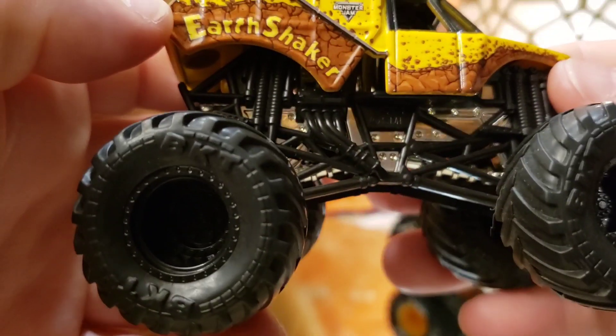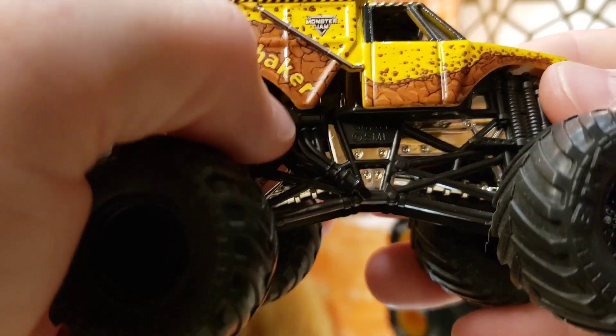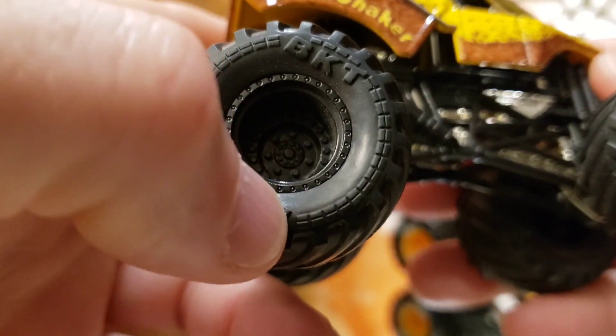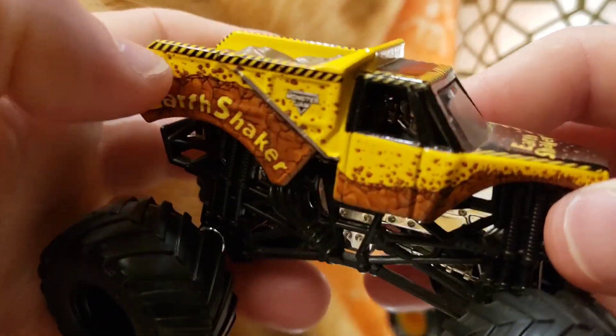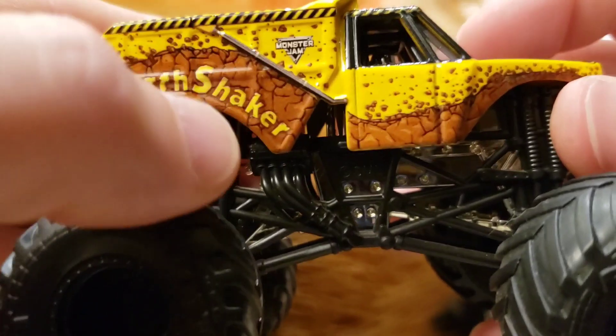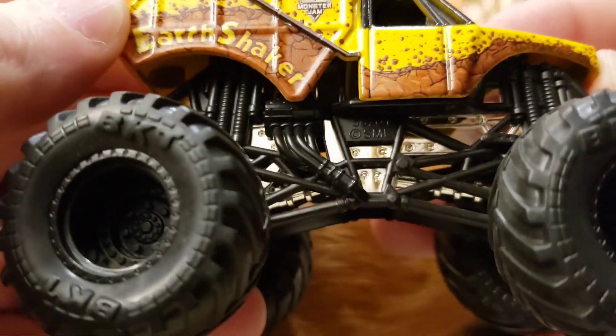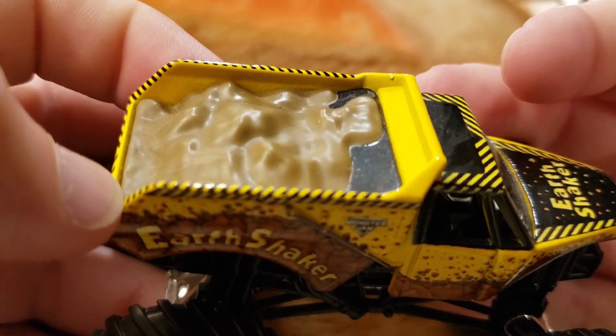Next one is all blacked out with a chrome frame and black roll cage — black wheels, black rims, standard Earth Shaker body. Nothing too special on the body itself, but it looks very cool with all that black underneath. Very neat model.